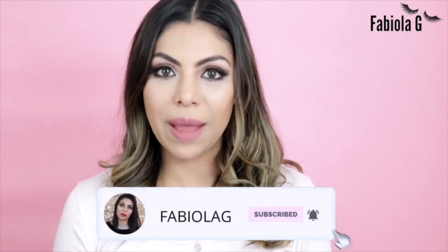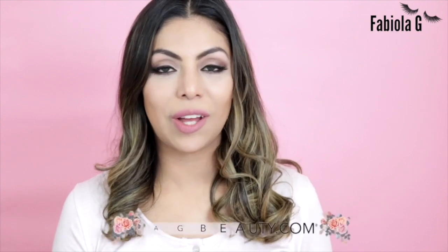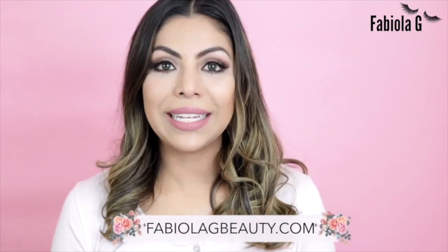I also love to blog, so make sure to check out my blog at fabiolagbeauty.com. I recently did a whole update and it looks so much better — it's easier to navigate and there are lots of fun new things. Now let's go ahead and move on to the video.